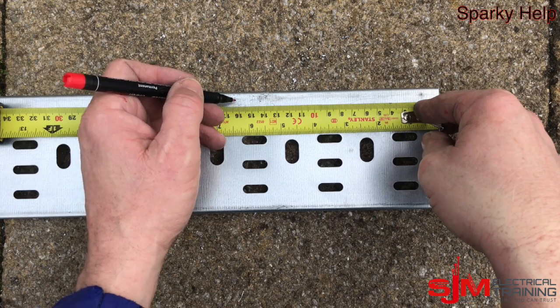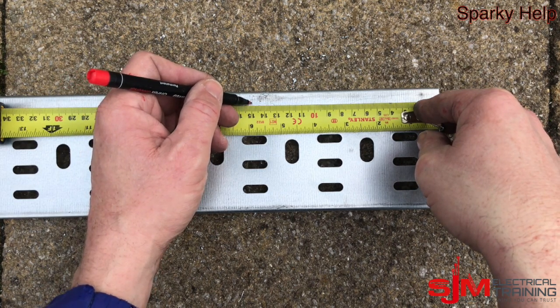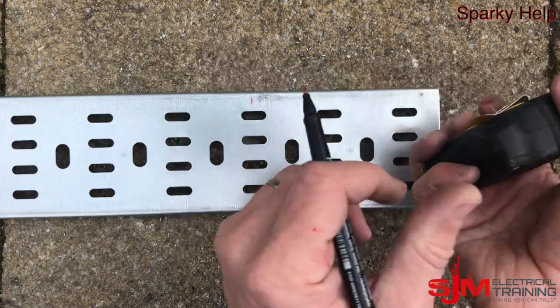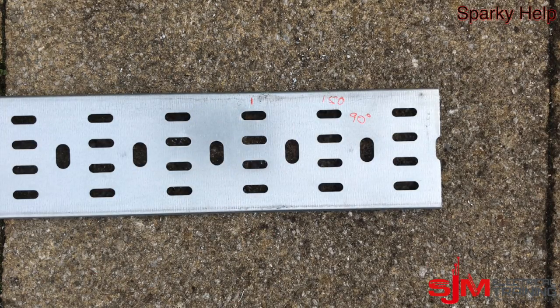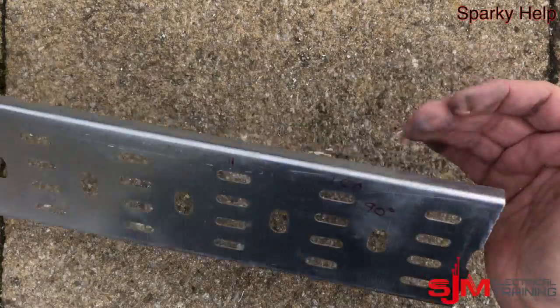First of all we want to find the backer bend, and this time we will do it at 150. So measure 150, and what we're now going to do is put a square line there. Just make sure that when you do this you do the right orientation — I'm marking from the back.